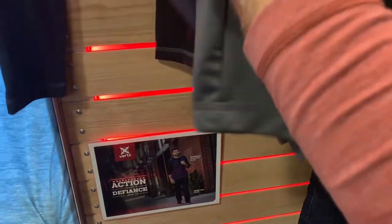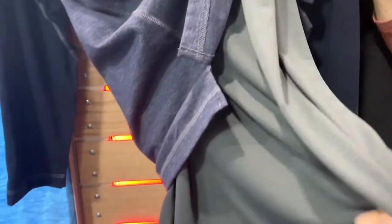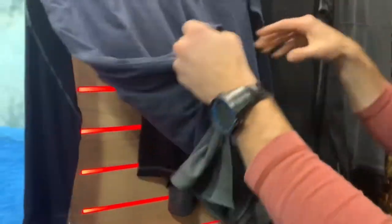This has earbud pass-throughs on both the left and the right side. It is made with our 37.5 technology, so it works with the IR of the body to keep you cool on a hot day or warm on a cold day. It's body skimming, it has stretch to it. This stays tucked in, but going all the way around the shirt, full access.